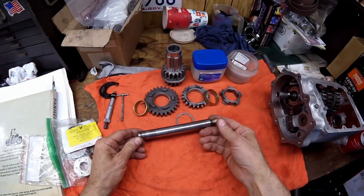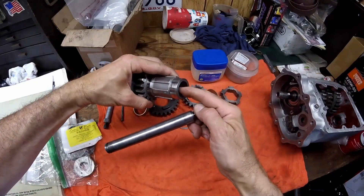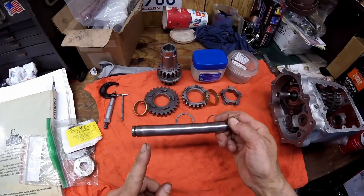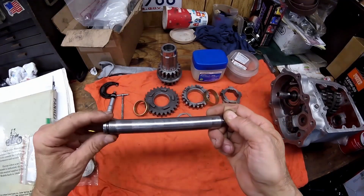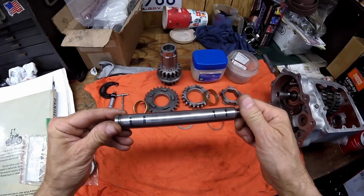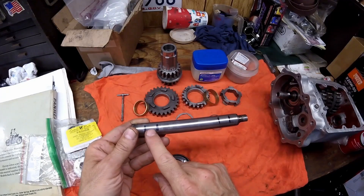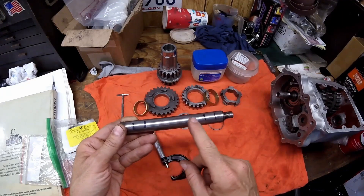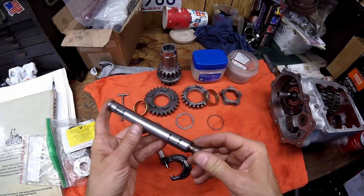One of the things you want to do is check your shaft for wear. This gear sets on here, and the bearings are in the end of this gear. The only real wear that happens on this counter shaft is here and here, because that's where the bearings wear. I put some marks on there — when checking this shaft, really check where the marks are, where the bearing rides versus where there is no wear.